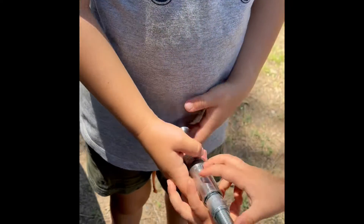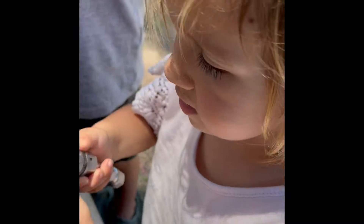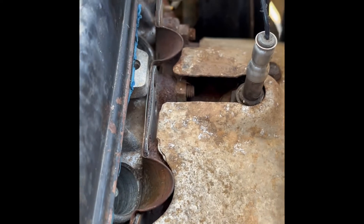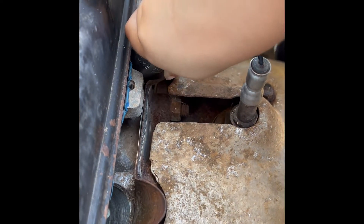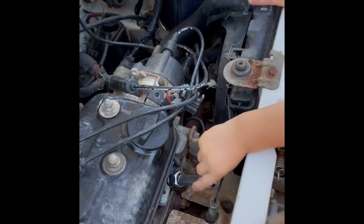All right, do you remember which part makes the spark? This part — it throws a spark. You know where it's got to go? Yeah. No, that one's already done. I'll be gentle. The other way — that's it.